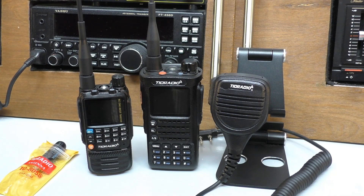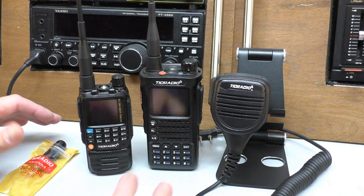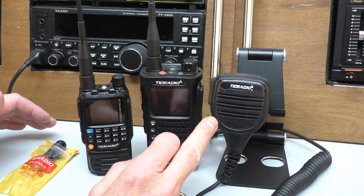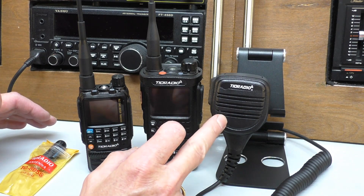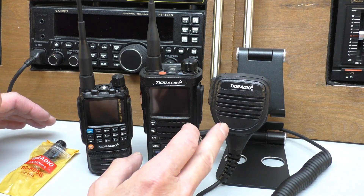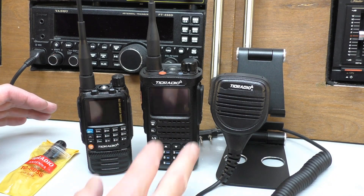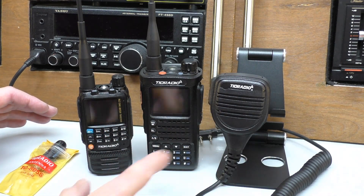Hello, welcome back to Fred in the Shed. We're back up in the radio shack for another dark side PMR type video. We're back on the TID radio theme for this one. On the previous video we tested their lapel speaker mic — I was quite impressed with that, it's not expensive and the quality and audio testing was good. If you've missed that, I'll put a link in the description.